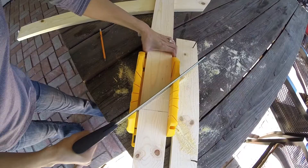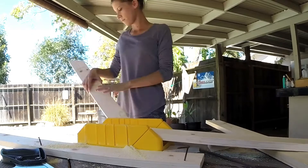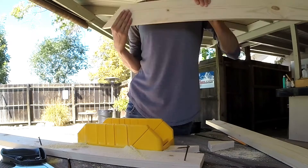First you'll want to start by cutting 45-degree angles into the frame of your wood, and make sure that your angles are all facing the correct direction. I used a miter box to help me cut the angles, and I also used a handsaw just to make things pretty easy.